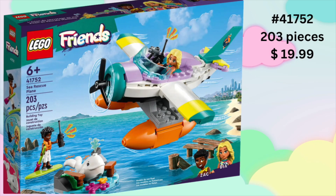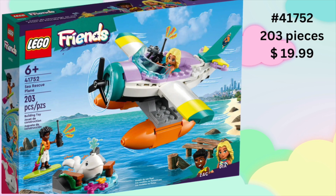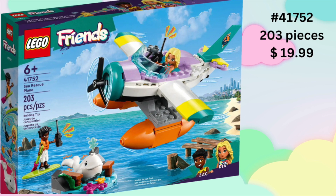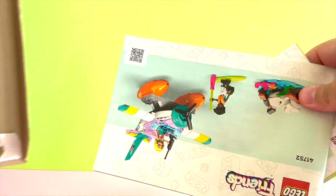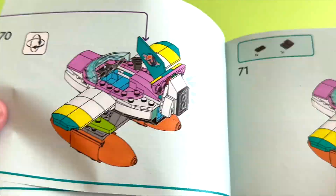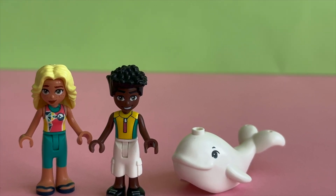Hello everyone! Today we are taking a look at this LEGO Friends Sea Rescue Plane. It is set 41752. It has 203 pieces. It is priced at $19.99. In this set we get two mini dolls, Zack and Dia, as well as Baby Whale.